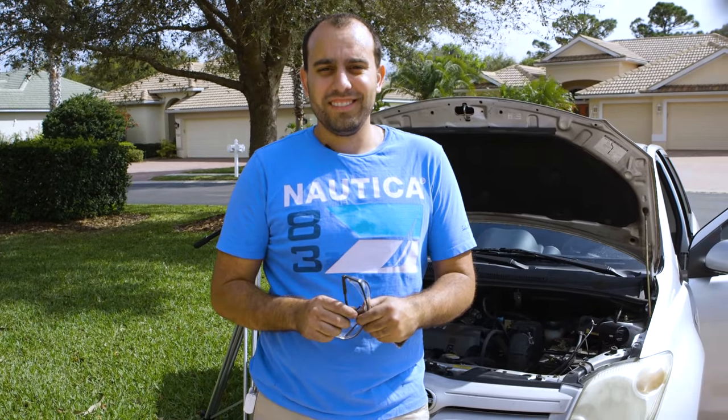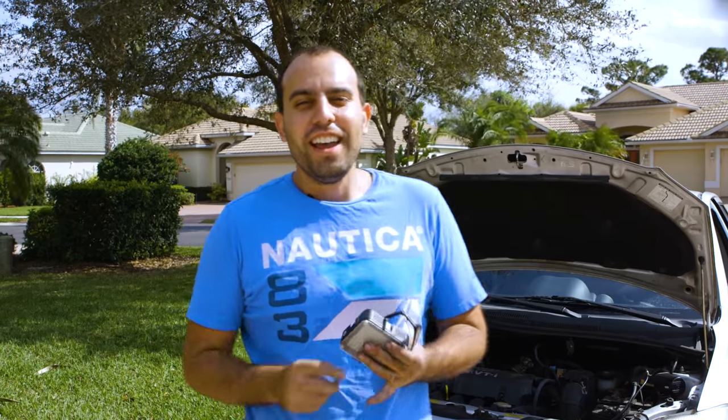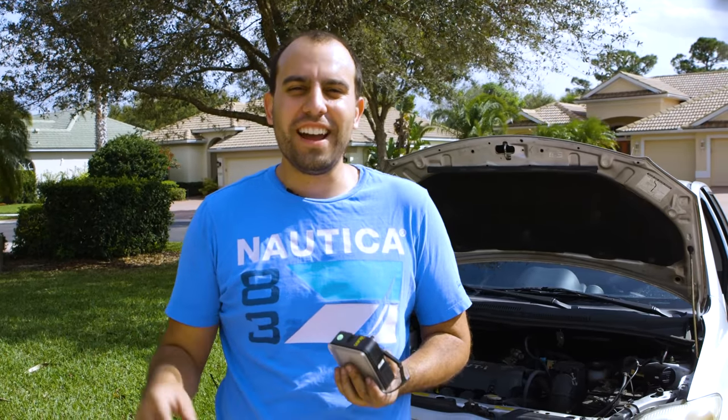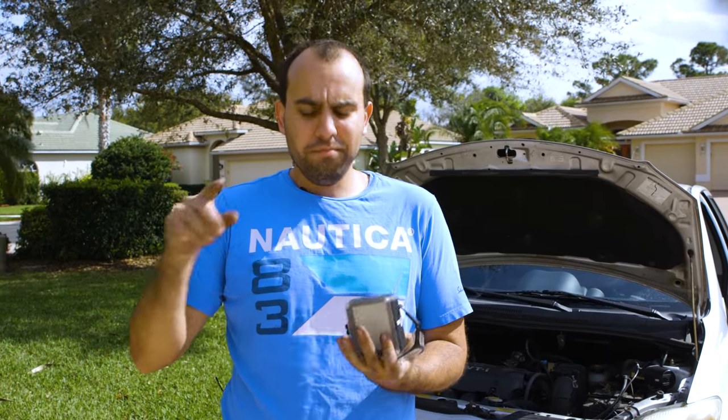I had a lot of fun doing this. I hope you had fun watching. If you have any more ideas for wacky things to 3D-print, I'm definitely hot on 3D-printing right now. So leave a comment, like, subscribe, share — all that kind of stuff. See you in the next one. Thanks, guys. Bye.